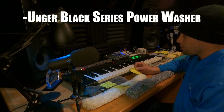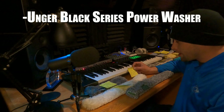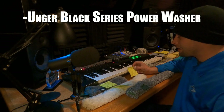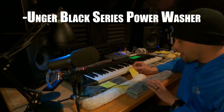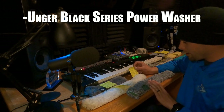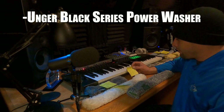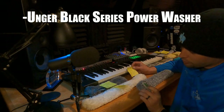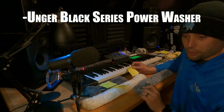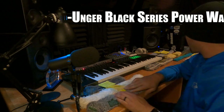The Unger Black Series Power Washer gets five stars. It holds water great, though not quite as good as the Golden Glove. It scrubs well and lasts a good amount of time. I got it right when it came out — it came with a 14-inch squeegee as well. I really love this sleeve, and I love the side scrubber. It makes it so much easier to just scrub off bugs very quickly. Five stars for the Unger Black Series Power Washer.